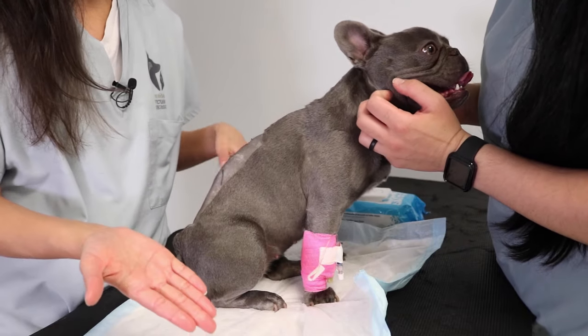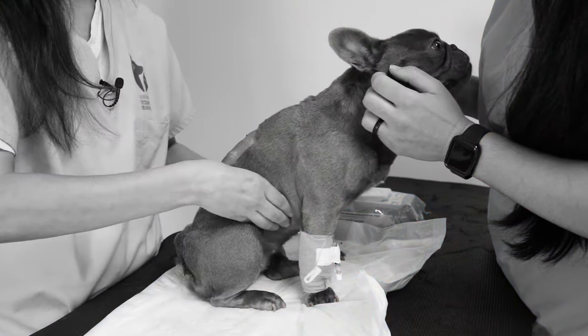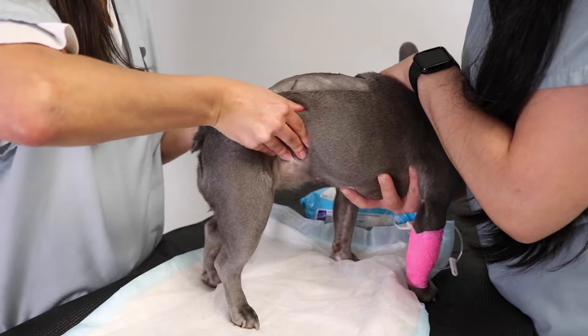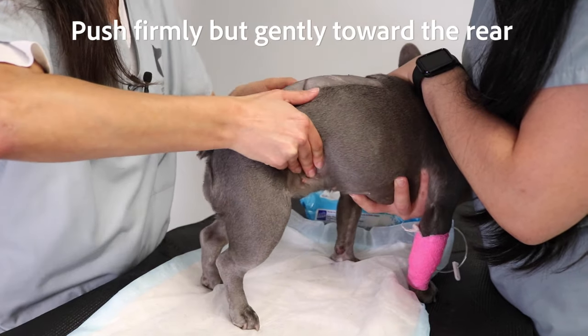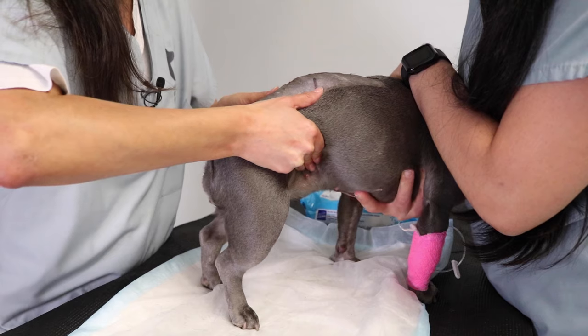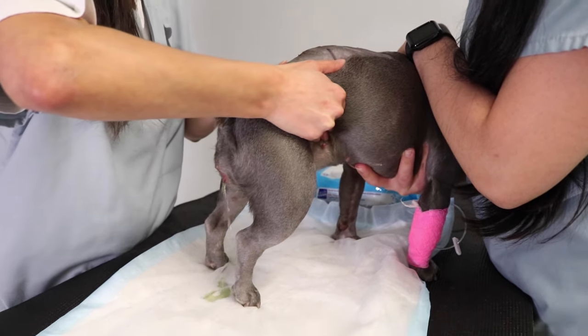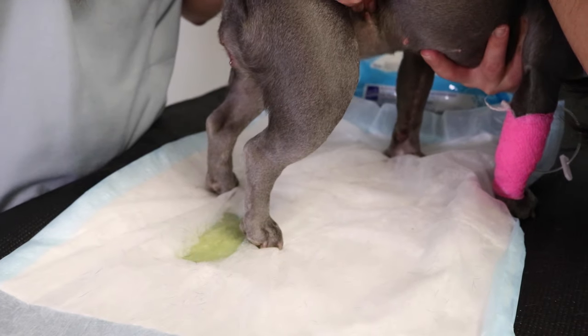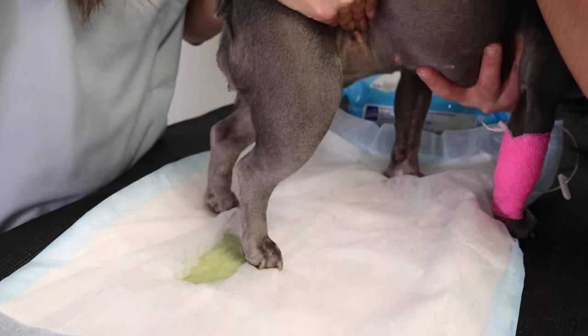Once you're relatively comfortable feeling the bladder, try to trap it between your hands. Using the flat part of your fingers or palms works better than using the fingertips. There should be some pressure of the bladder against your hands. Once you feel this, push your hands firmly but gently together and slightly toward the rear. Prior to urine coming out you may notice the tail raise or rear limbs lift — if you see this, you're probably on the right track. Continue to apply gentle constant pressure.